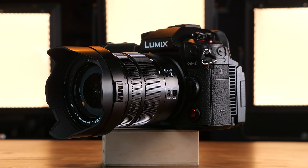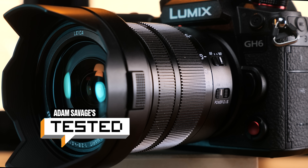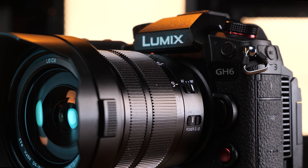Hey folks, welcome to our very exciting, much anticipated review of the Panasonic GH6 camera. Quick disclaimer: this video is not sponsored by Panasonic, but they did send us this GH6 review unit a few weeks before release.